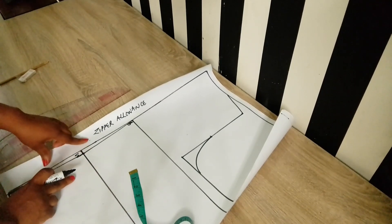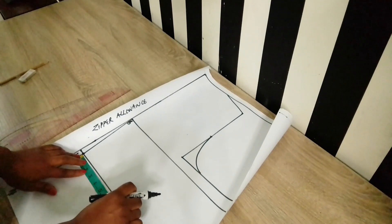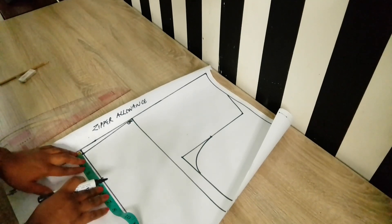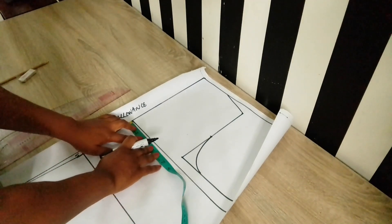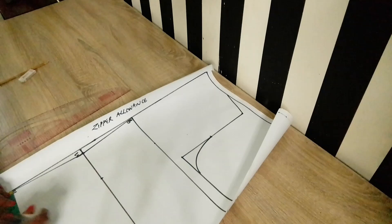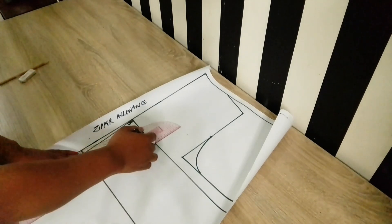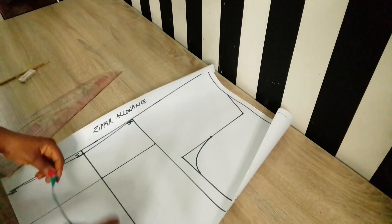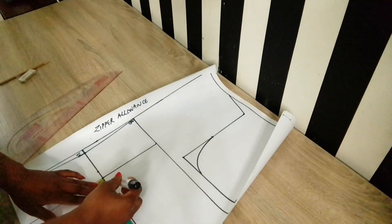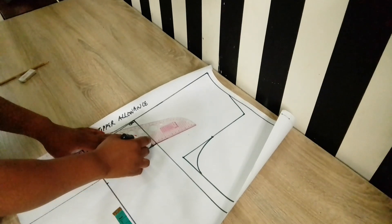That adjustment is for zip attachment. Next, place the back waist dart. Mark 4 inches from that point (the half bust span) on both the bust and hip lines, then link those points together. Mark 0.75 inches on both sides of the waistline, narrow it down to the hip line, and link it up to the bust point.